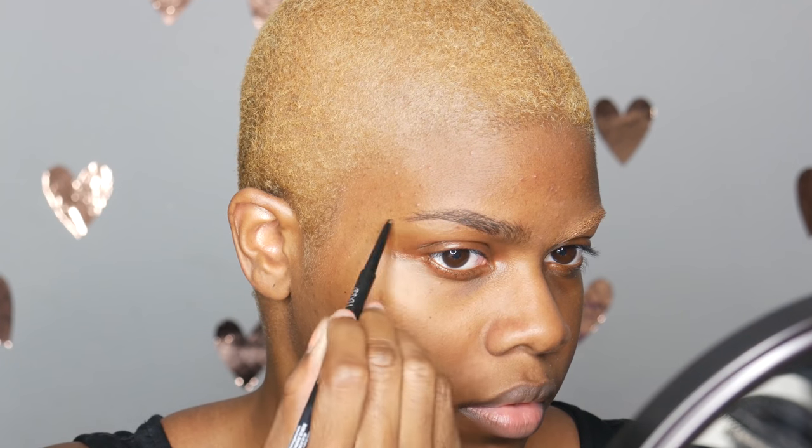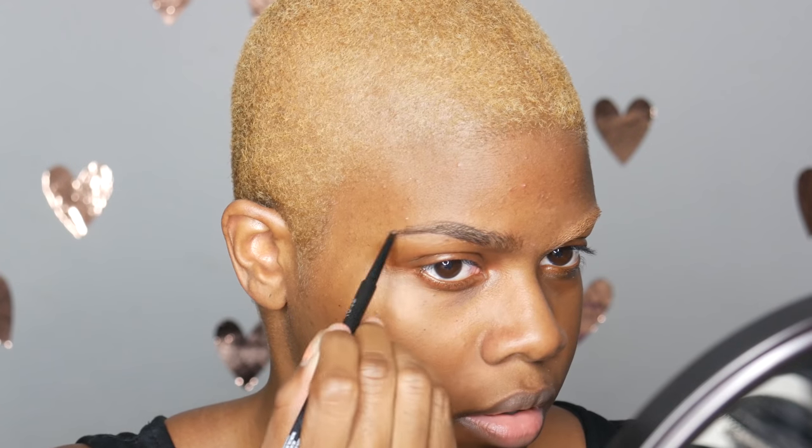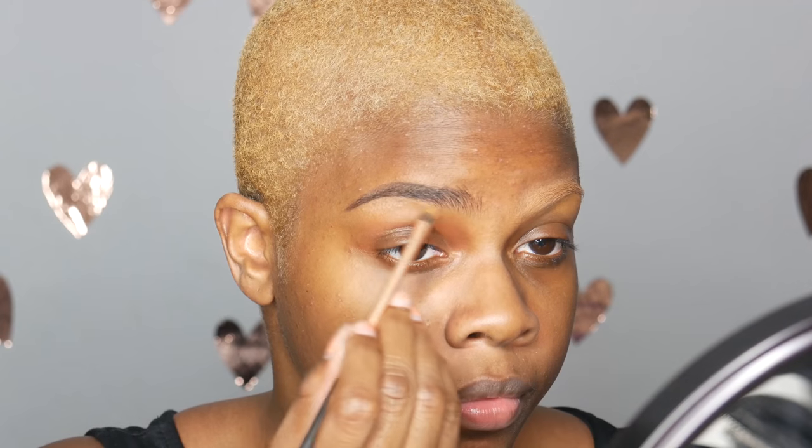The brow pencil I'm using is called the Ardell Brow Liberty and the color I'm using is dark brown. I'm going to fill in my brows.